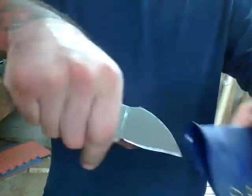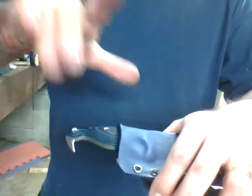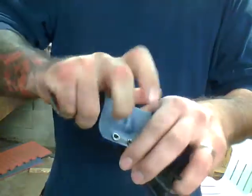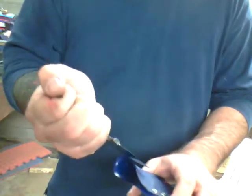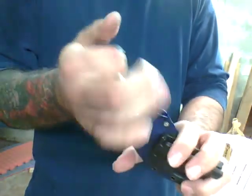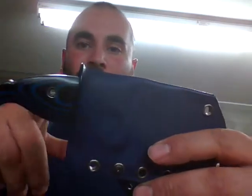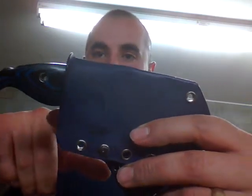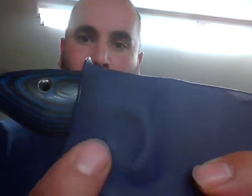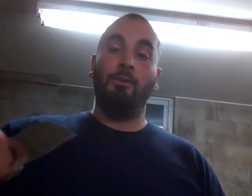So as you pull out, that's where your reflex, or your startle reflex, would hopefully be here. Sorry I didn't get that right the first time, but 3 fingers is pinky, ring finger, middle finger, index finger on the outside for the choil here — just like that. See what I'm saying? Just like your pistol.